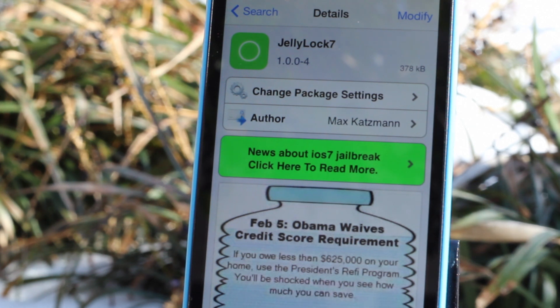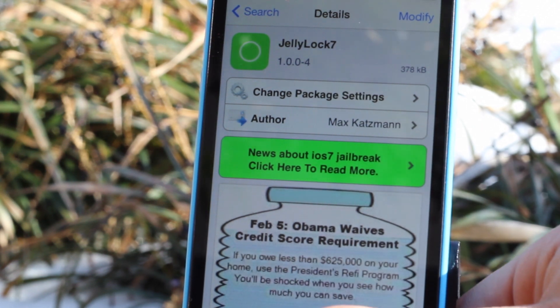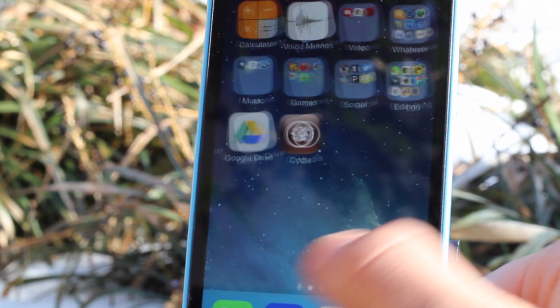Just a quick side note: it does require iOS 7, so sorry to users who have iOS 6 — you won't be able to download Jelly Lock 7.